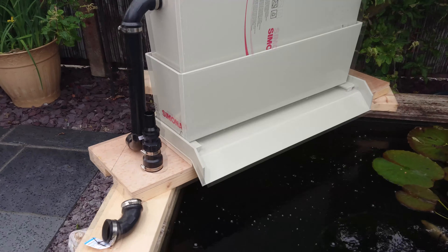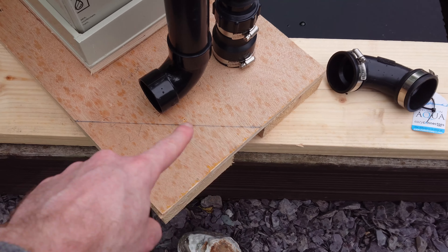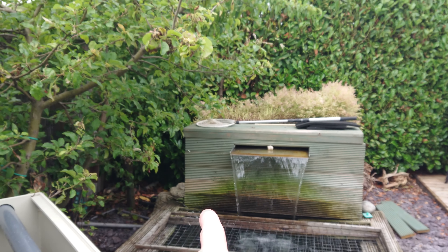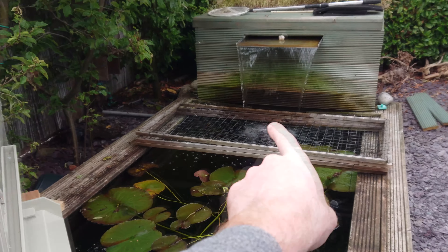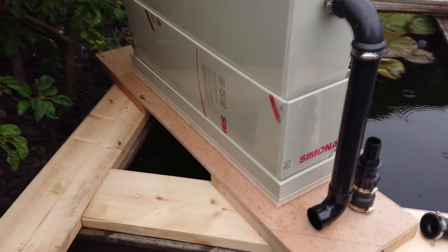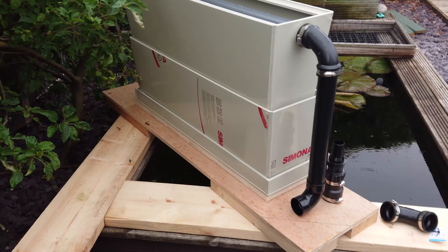I've got a 15,000 litre an hour pump to go on it. That's going to be a box. Obviously it's going to be cut off at the corner, so when you're actually looking at it, it's going to be at that end, this corner here. But I can pretty much build everything here. I've been checking heights of the falls and stuff, and basically just getting stuff together.